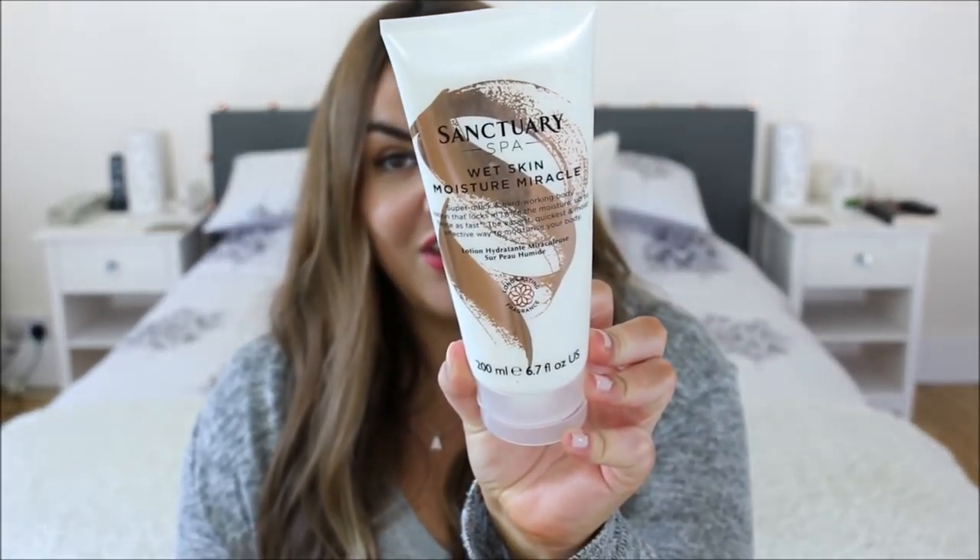I've got an empty of the John Frieda Sheer Blonde Highlight Activating Moisturizing Shampoo. I love this shampoo — it brings out any blonde bits in your hair and makes it look nice. I can't use it all the time as it irritates my scalp a little, so I use it about once a week. Also empty is the Sanctuary Wet Skin Moisture Miracle — I love this. You slather it on after your shower and it moisturizes you and smells good, though the scent doesn't last as long as claimed.